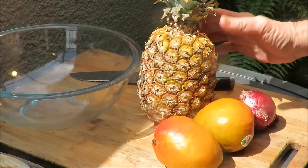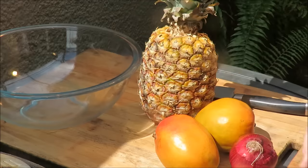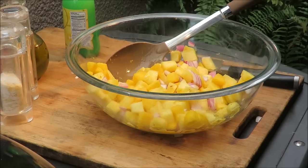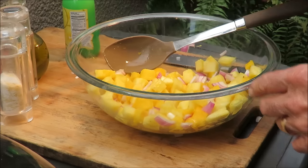First, we're gonna cut up a pineapple, a couple of mangoes, and a red onion and get them in this bowl. And through the miracle of video, I got my pineapple, mango, and red onion cut up into my chutney bowl.